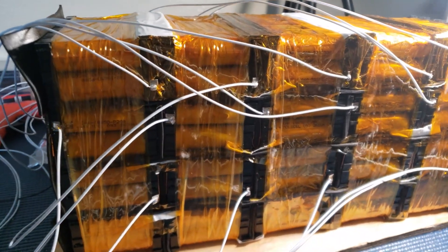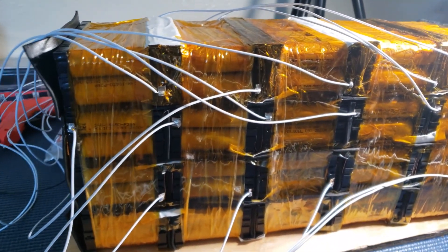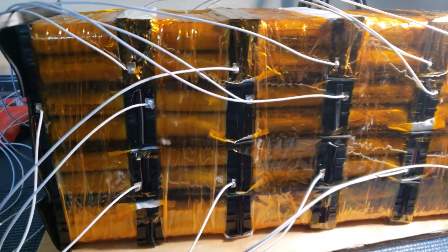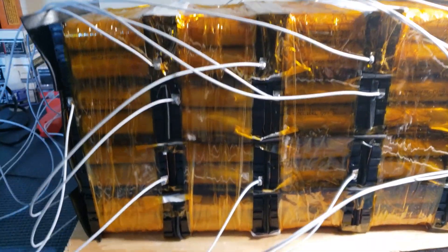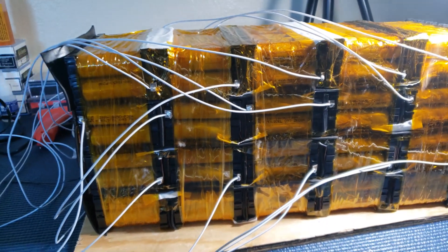I'm soldering the balance wires on now. It's pretty straightforward — I was a little intimidated at first but it's really not a big deal. You just go right down the line. Cell number one is basically the ground for the whole battery, and you just follow it down the line. I did change a couple things — I ended up removing one section of foam because it was just getting too crazy.